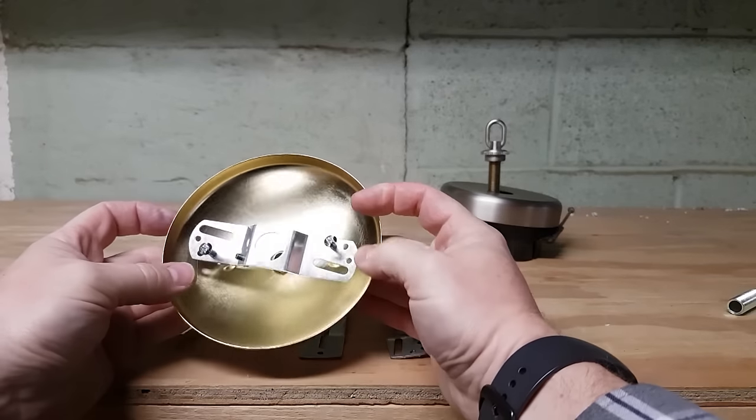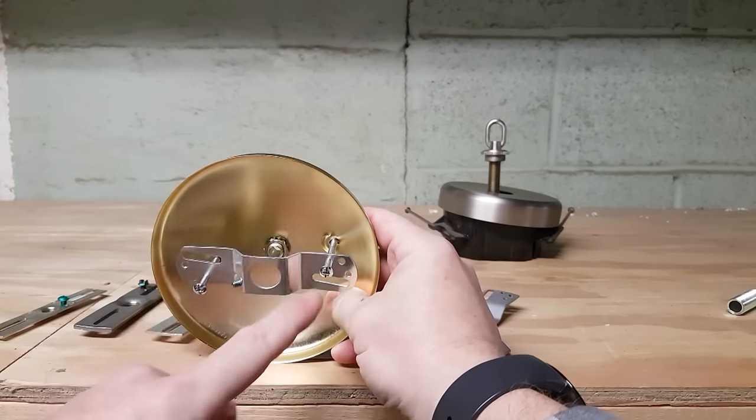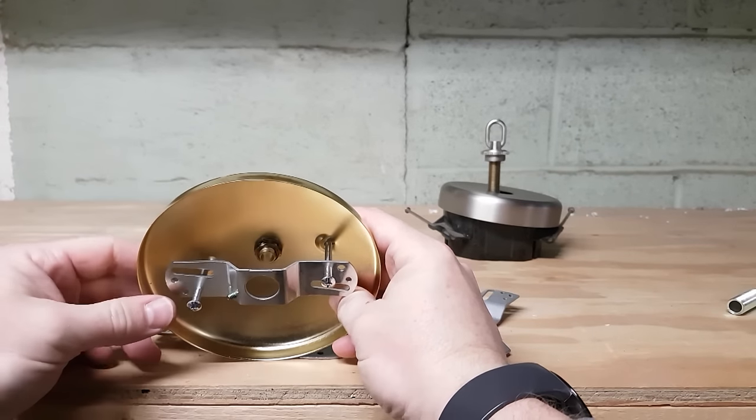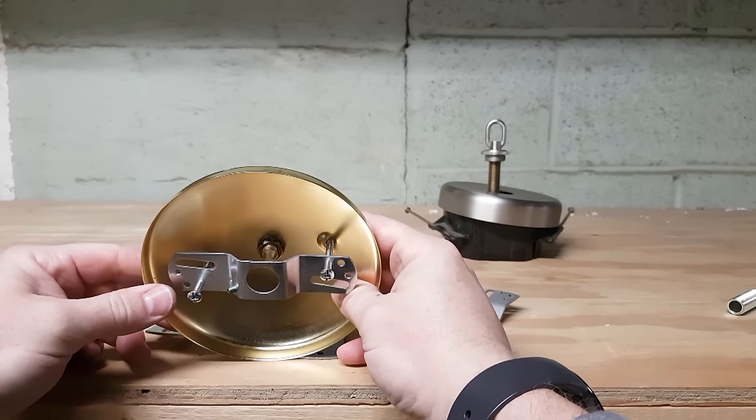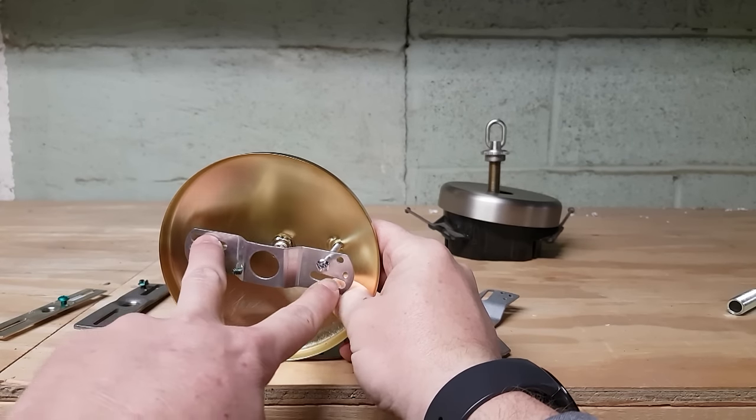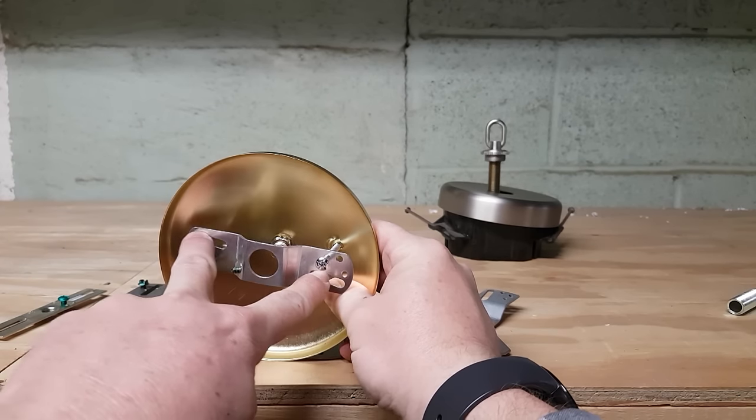The crossbar for this type of fixture would have threaded holes that line up with the holes on the canopy. And this crossbar would mount to the junction box, probably from the sliding tracks.